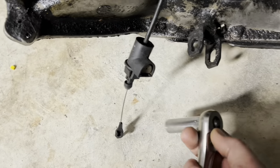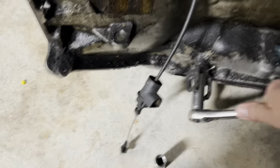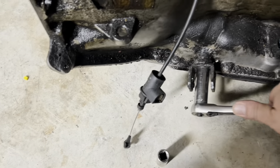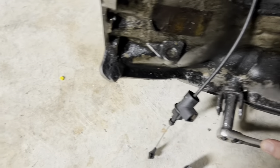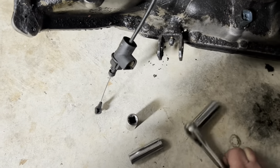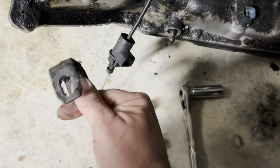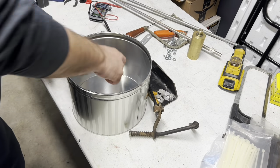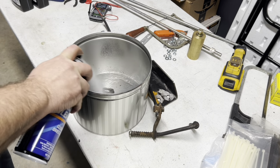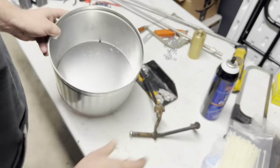First thing we gotta do is get this piece off of here. It's a five-eighths — I'll be darned. Get off of that. We need this. Let's see if we can clean this up — cookie tin, break clean. Look at that.